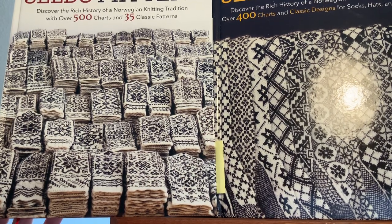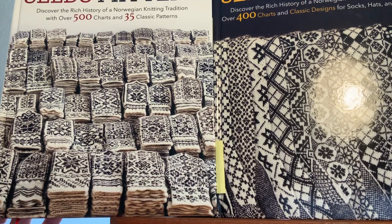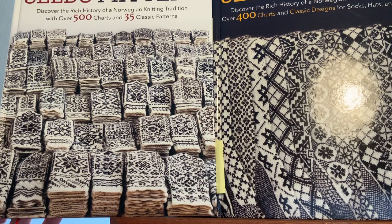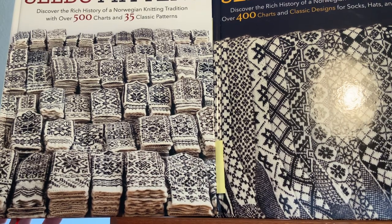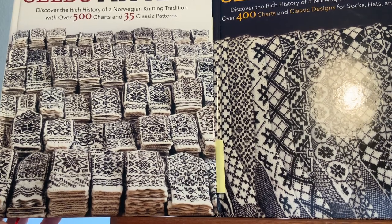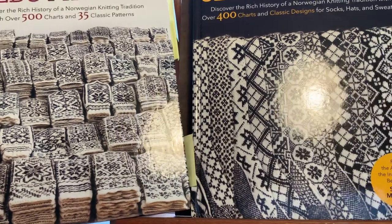Hey guys, welcome to another video. I thought I would take some time out from coloring to focus on knitting again. I woke up this morning thinking this might be fun for some people to look at. I now have the two volumes published by Anne Bardsgaard, where she documented all the Selbu patterns for mittens and socks. Since the one for socks just came out in English relatively recently, I thought I would focus on this one in particular.